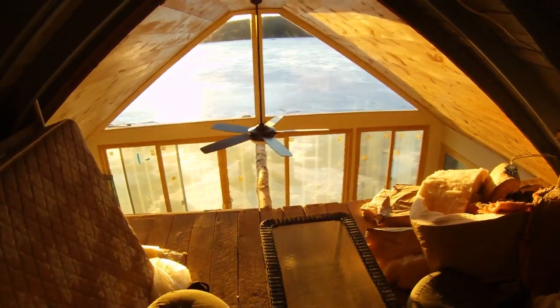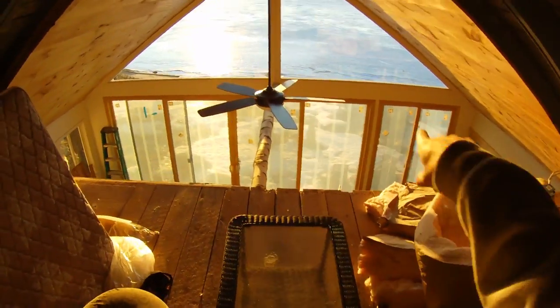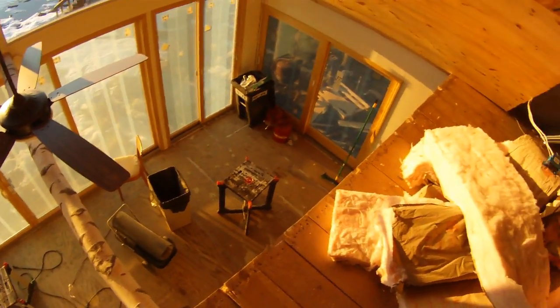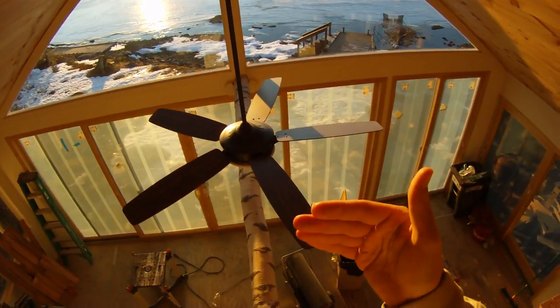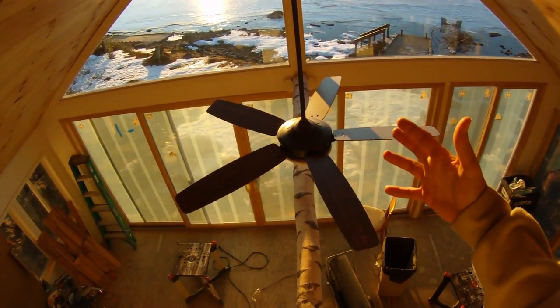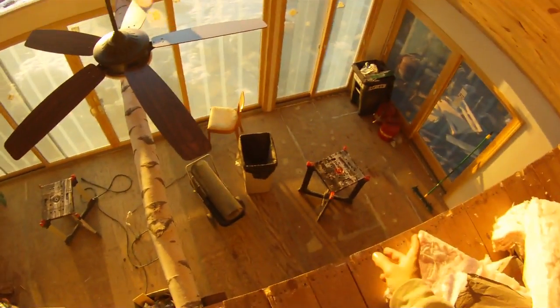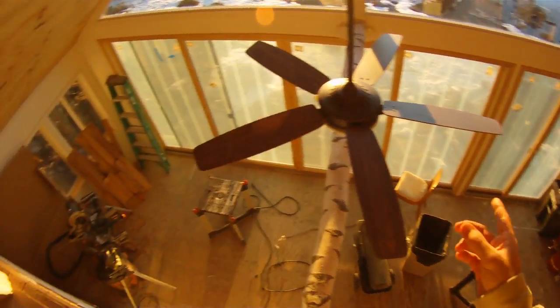Up here the glass windows are installed — came out very nice. We need to get the molding around the windows installed and have the fan installed. There's a wood supporting beam right here which is going to stop any wind pushing or pulling at the wall — it's going to keep that wall very tight.